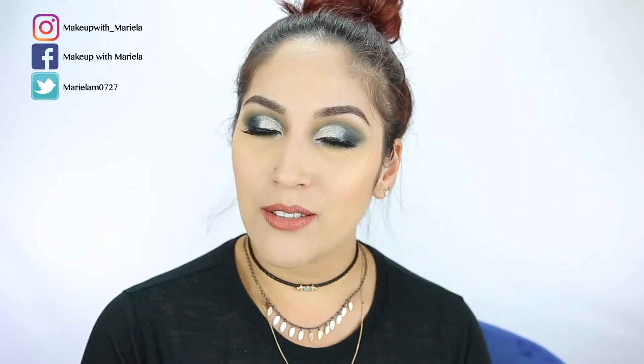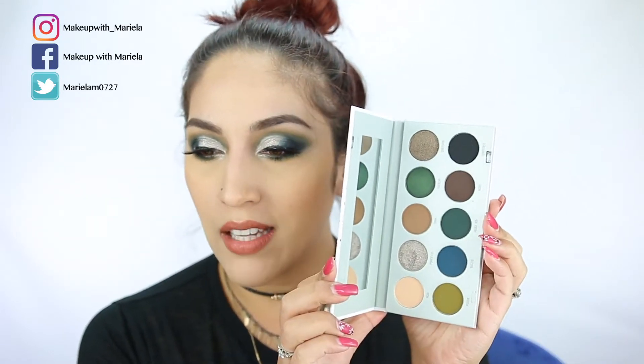Hey everyone, welcome back to my channel. So today I'm going to be doing my fourth look using the Dark Magic palette. This is the last palette that I have yet to do a first impressions try-on with. And this is what the palette looks like. Jaclyn revealed her four palettes and this was one of the ones I was also excited for — this one and also Armed and Gorgeous.